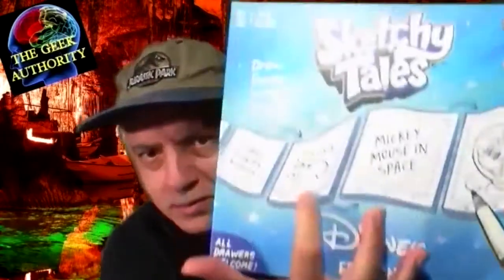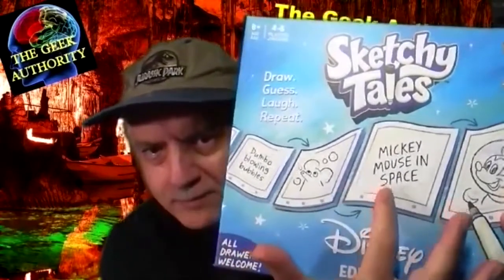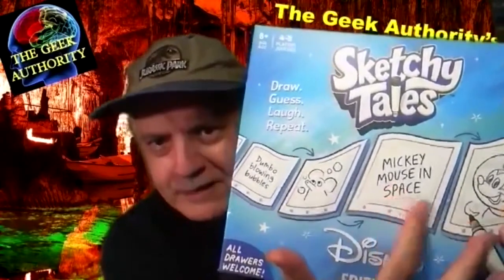Basically, someone's given a picture of Dumbo. They draw Dumbo, and it says 'Dumbo blowing bubbles.' Well, the next person interprets that — that's what Dumbo blowing bubbles looks like. And then the next one, when people look at that, doesn't look like Dumbo blowing bubbles. It looks like Mickey Mouse in space. Someone sees that, and the next person draws Mickey Mouse in space. So basically, tell illustrations — but this particular one is a story creation with a Disney theme.